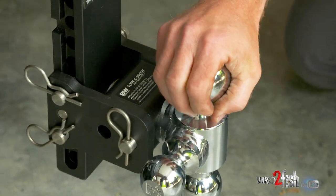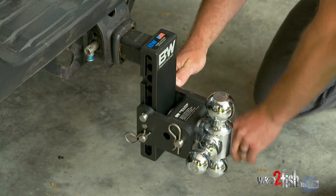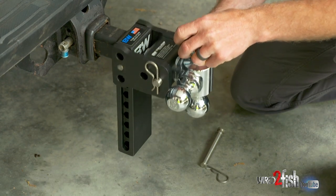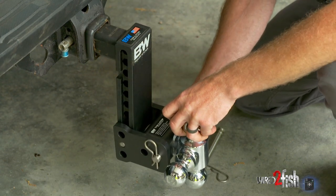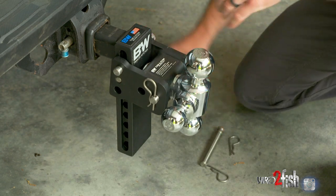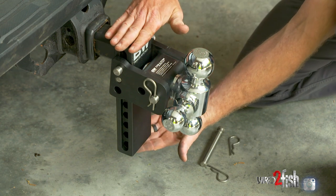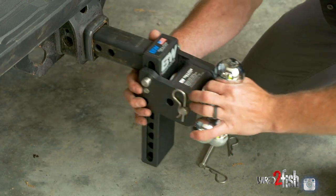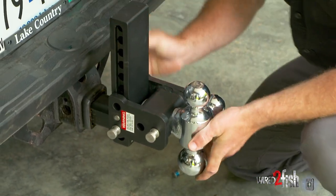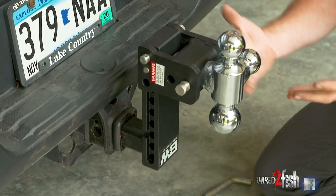The second most important thing, other than having the right ball size, is the height of the receiver. On this particular hitch, we can pull the pins out for adjustability, and I have options all the way from the top position down to a really low trailer. If that's not enough adjustability, these hitches are built for a drop or a rise. Right now I have it in the drop setting, but I can rotate the receiver and reinstall it in the truck to change it to a rise hitch. You never have the wrong trailer hitch with you.